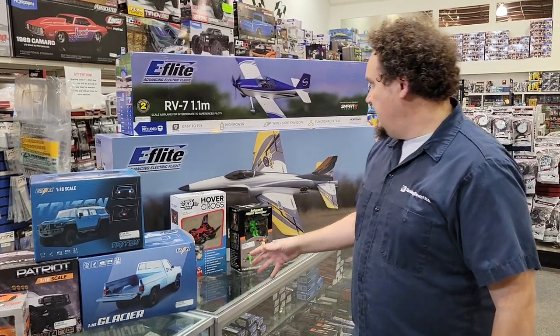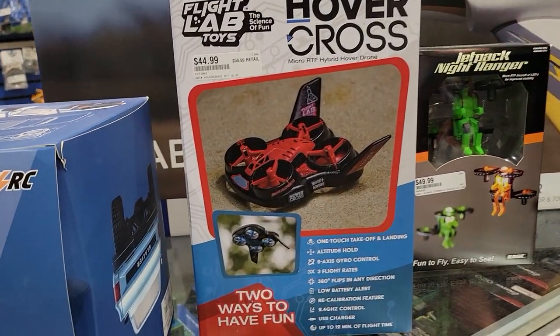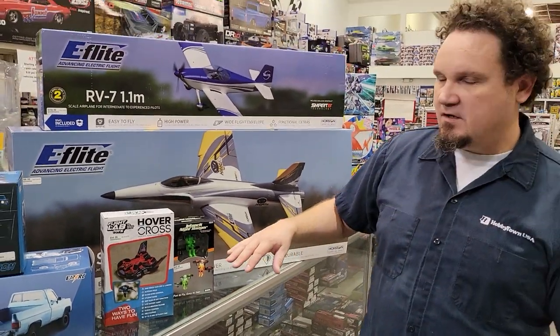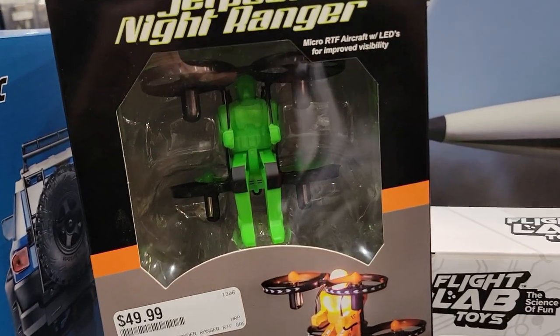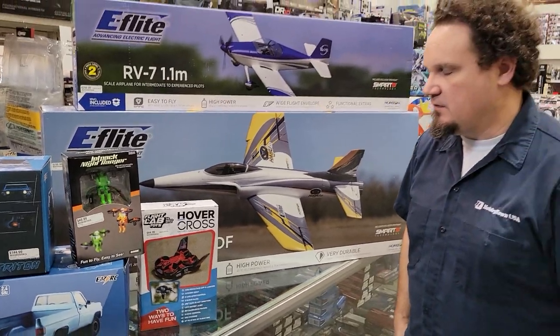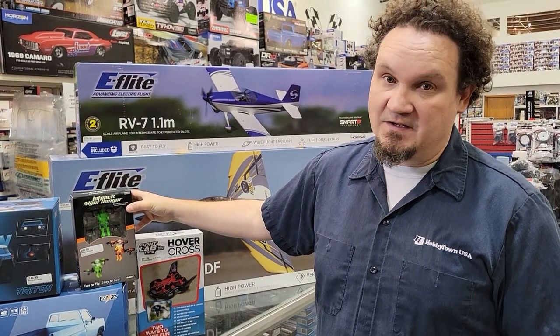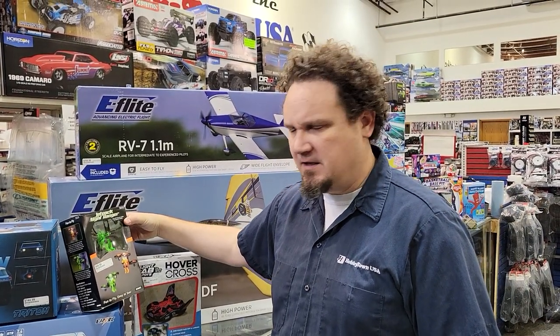Now for some flying stuff. This is new for this year - the Flight Lab Toys Hover Cross. It's a hovercraft that you can invert and it becomes a drone. We've actually had a similar version in the past and it's one of our best-selling toy drones pretty much ever. They were out of stock most of the summer, but we got it back in just in time for Christmas and we have a lot in stock.